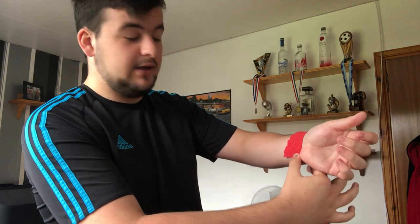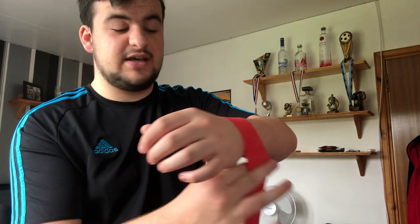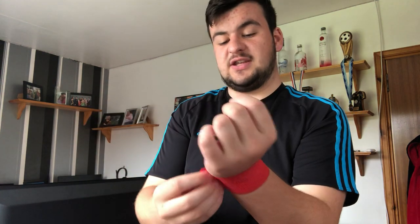Hold it in the middle — or kind of off to the side — with your thumb, and then with your index finger and middle finger you can see I'm pulling it around. Again it sticks to itself, so once it's sticking you don't need to worry about it falling off.